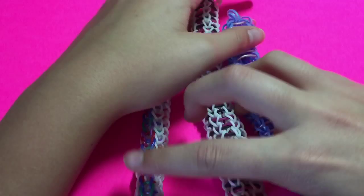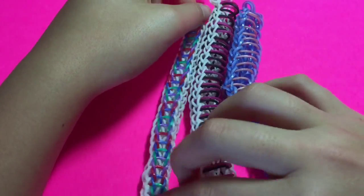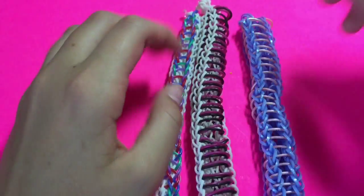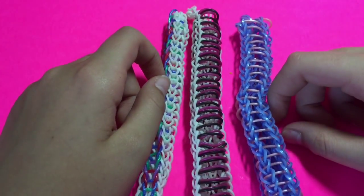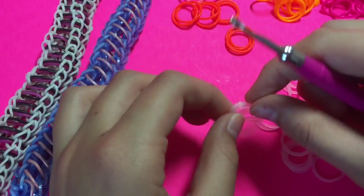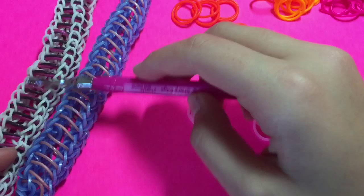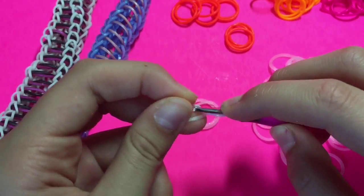You can make this on the monster tail, the rainbow loom — you can pretty much make it on anything. Since I know some people don't have those things, I'm just going to be showing you how to do it on the hook. It's a very easy hook-only design. Today I'm going to be explaining how to make both, so you're just going to go ahead and grab your border color. Today I'm using glitter white, and I recommend using a 300-count or a limited edition band for this one.